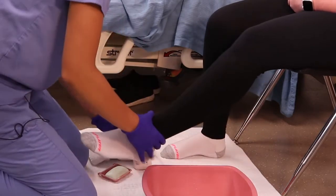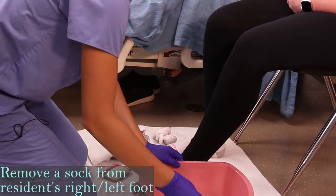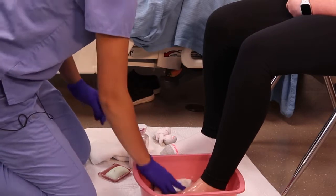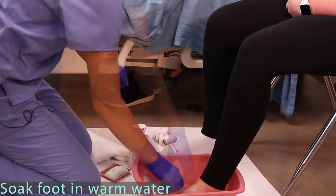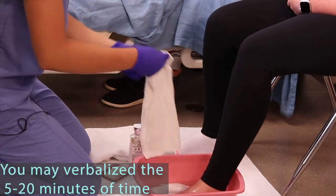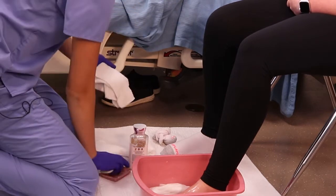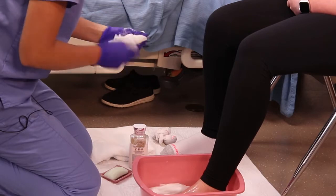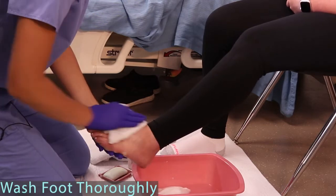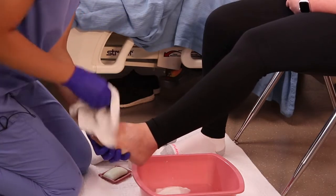You're going to take your sock off and then go ahead and soak your foot. Now I'm going to put soap on a washcloth to wash your foot. You have to make sure you wash in between the toes and you don't want to put your soapy cloth back in the water.